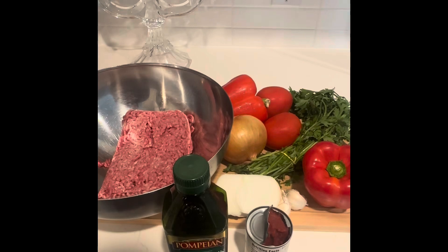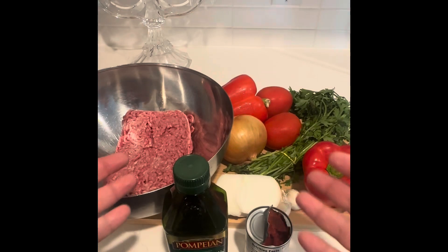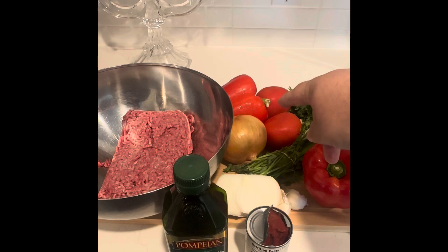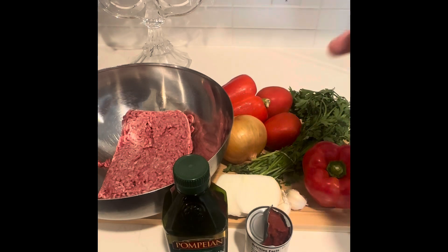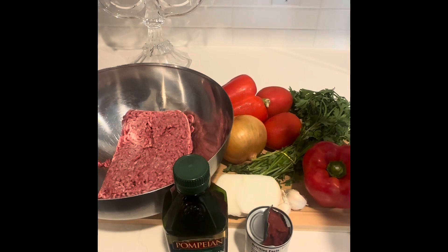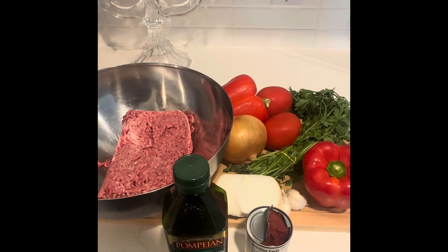Welcome to today's video — today we're making lahmacun. Here are the ingredients we're going to be using: a pound of ground beef, some olive oil, tomato paste, two red bell peppers, two tomatoes, one and a half to two onions, a whole bunch of parsley, and four garlic cloves. We're also going to add some seasoning. I'm excited about this recipe, so let's get started!